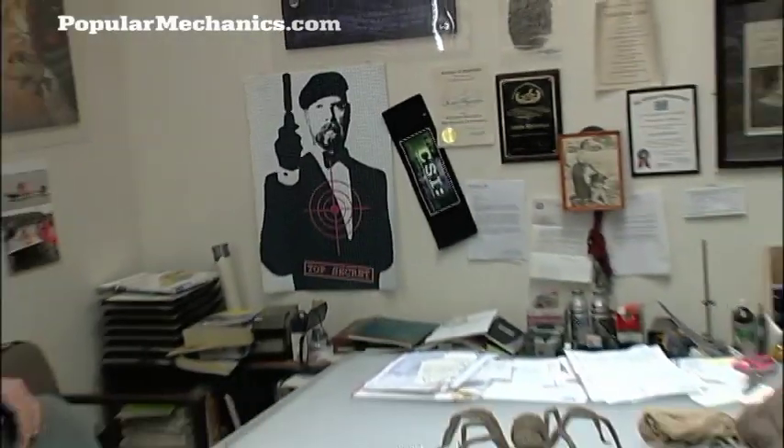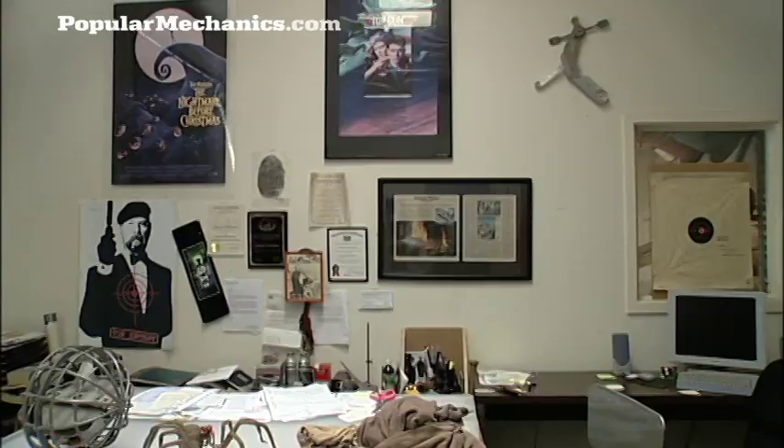So this looks like your office — is that what this is? This is it. This is where I keep the stuff that I don't want other people to mess with, either because it's a delicate, invaluable prop, or because it's dangerous. There's a lot of stuff in here when you start to look at it.